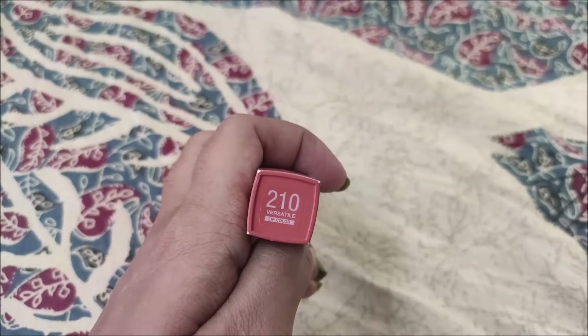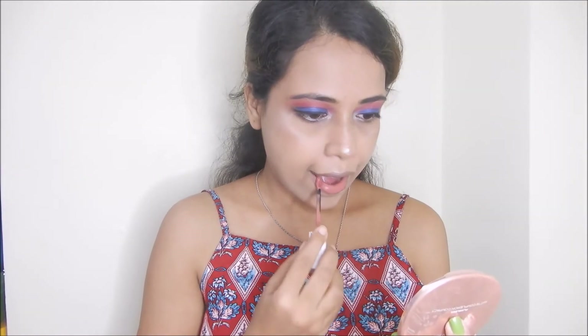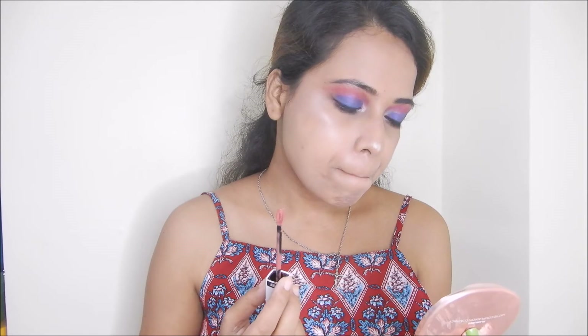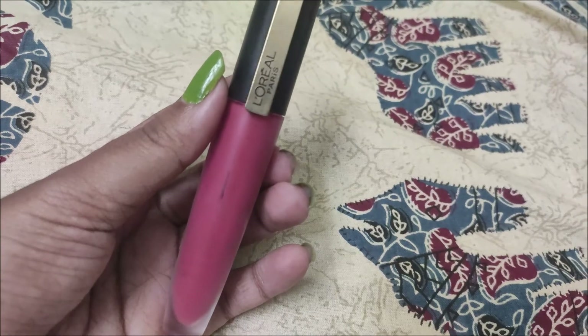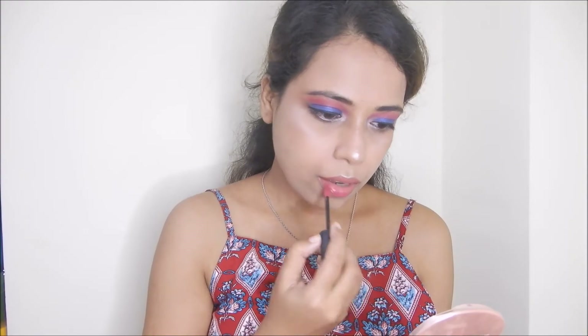For the lips, I am using Maybelline liquid lipstick in shade 210. I apply this shade to my lips first, layering two lipsticks. Next, I use L'Oreal Rouge Signature Liquid Lipstick in shade 121. After applying, I lightly tap some setting powder over the lipstick so the look appears matte. I think it gives the look a really nice finish.